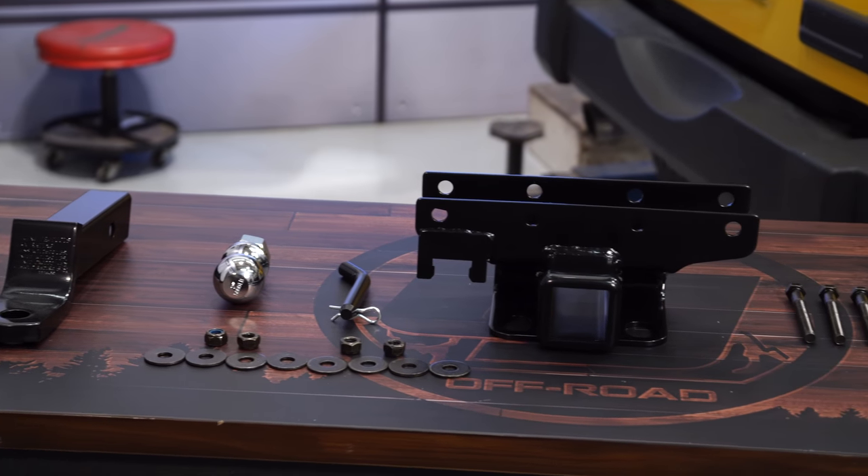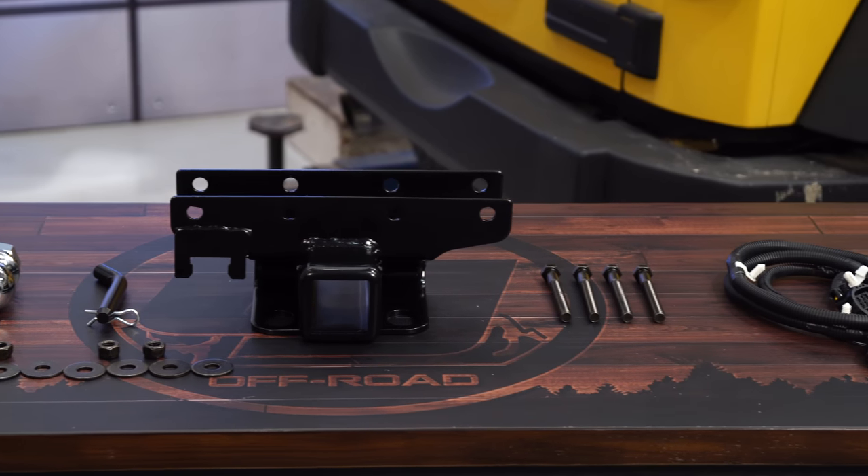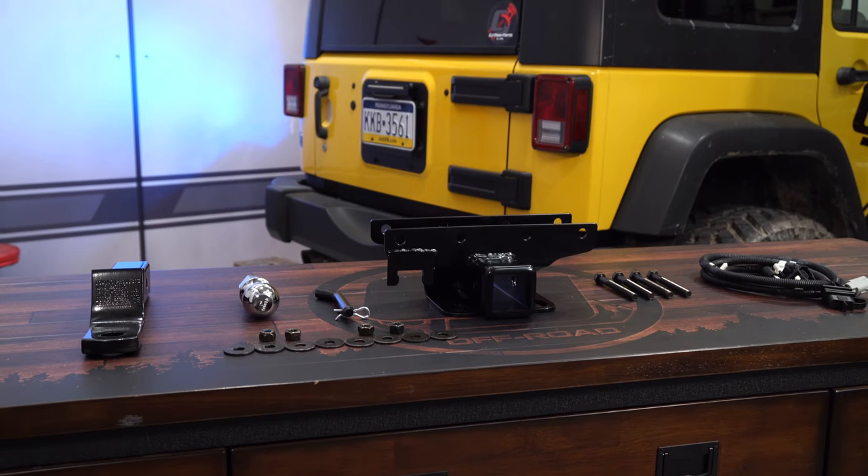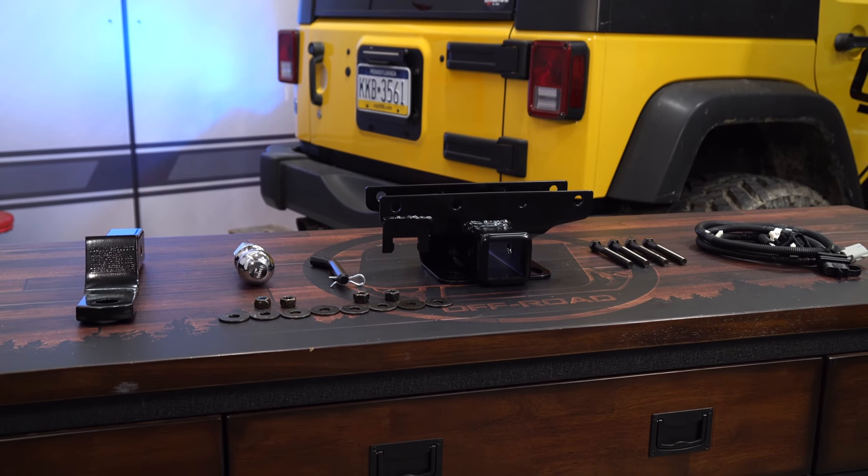It comes with a 2-inch hitch receiver, a 4-way wiring harness, a 2-inch chrome ball and draw bar, a hitch pin, and all the necessary hardware. This kit is very straightforward to install and will allow you to get the most out of your Jeep.